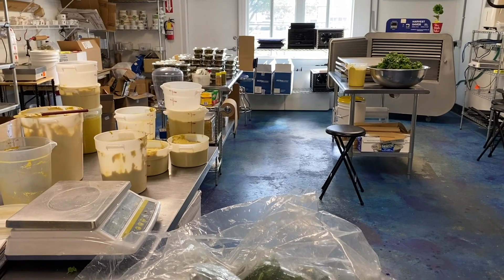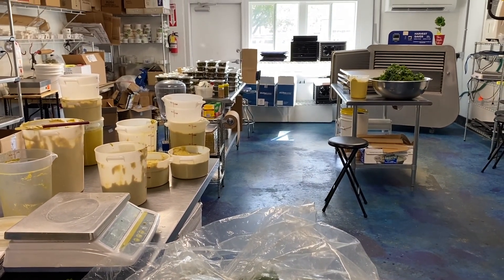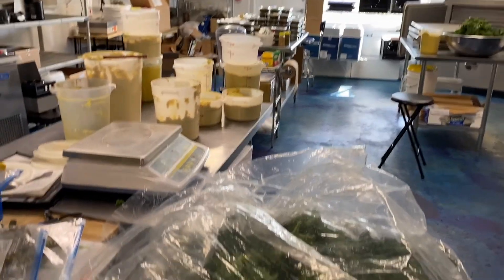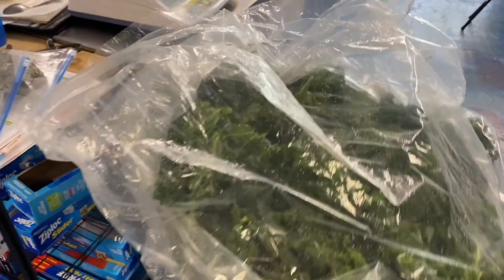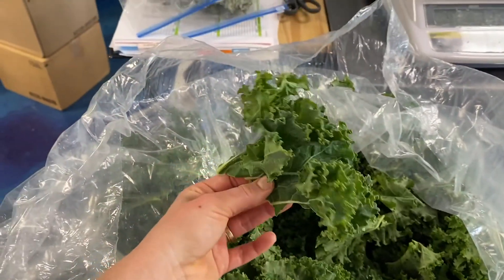So here we are in the Slow Foods Kitchen. We've done about half of the prep work already so I'm going to take you through what happens when the kale is made. The kale was cleaned already, which means it was triple washed, removed from the stems and then we are left with just the leaves, no stems.